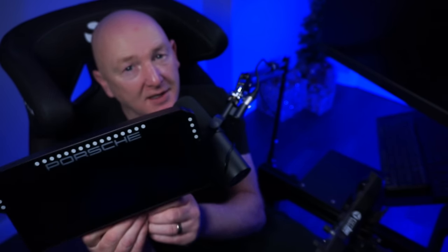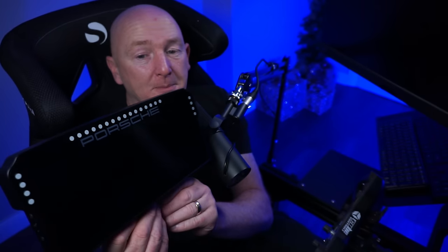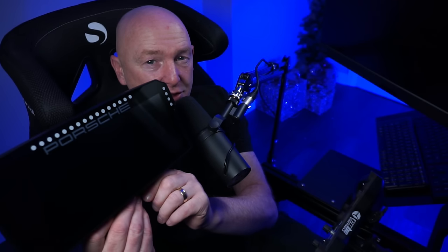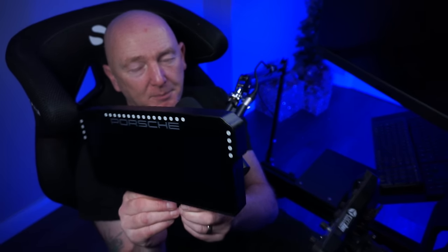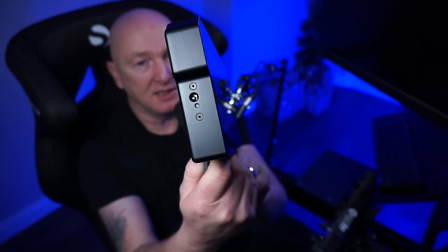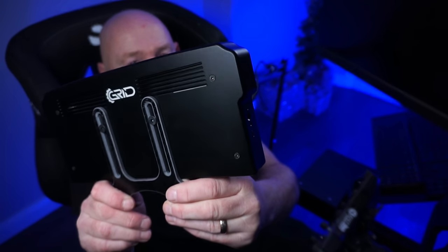So let's talk about how it looks. I think it looks stunning. You probably know that I am a Porsche guy — I've got a Porsche t-shirt on to make this video, for God's sake. I think it looks fantastic just because it's a Porsche dashboard. But the actual housing itself is beautiful. What a stunning piece of equipment this is. This would look good on any sim rig anywhere in the world.